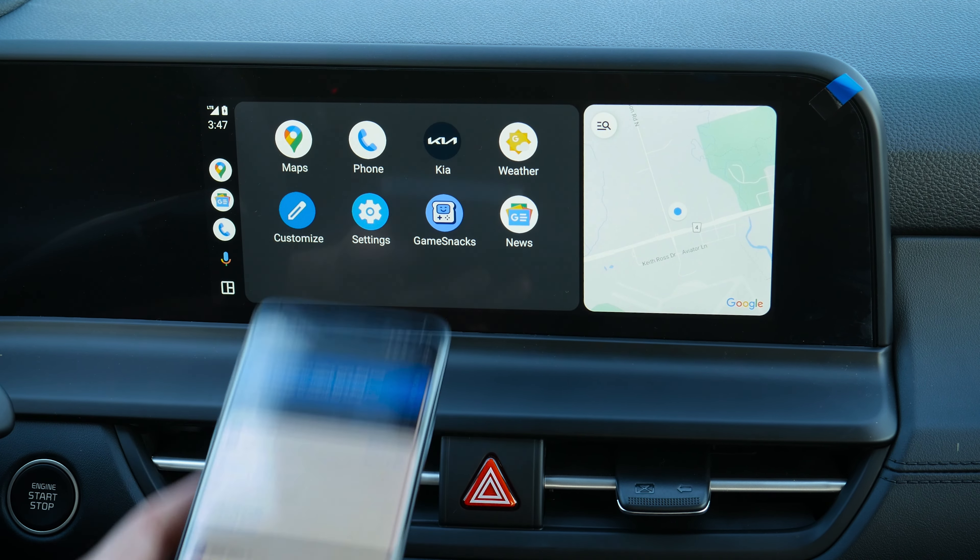Swiping across to media — you can see which sources are available. The grayed out ones are currently not enabled. There's Bluetooth audio and USB music as well. Key Connect is available, which requires an active connection. Notifications will show any available updates. There's also a user manual — scan a QR code to launch the digital manual online. That's everything you need to know about the 10.25-inch screen inside of the Seltos.